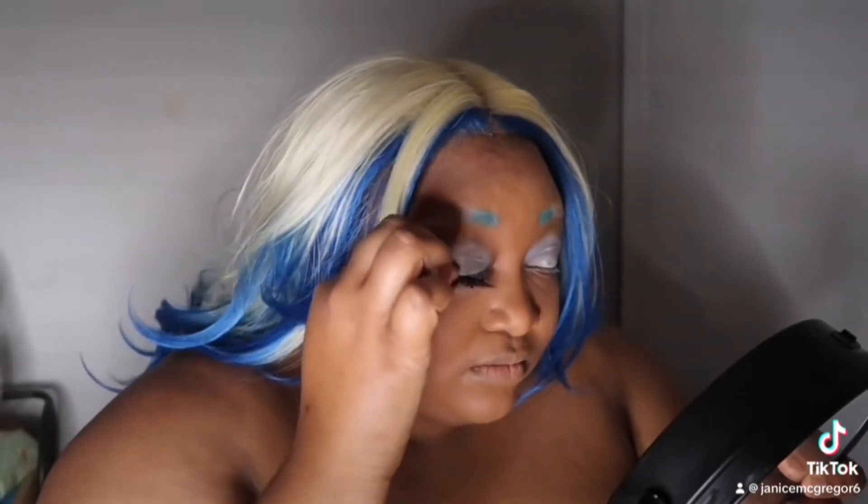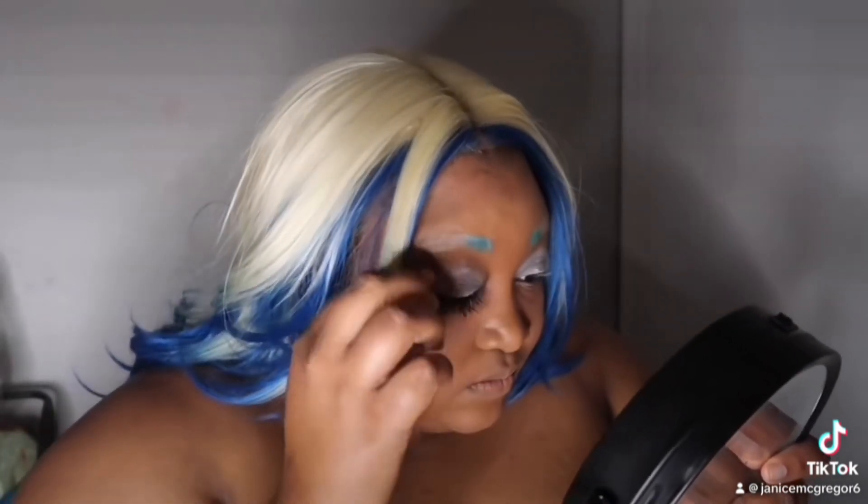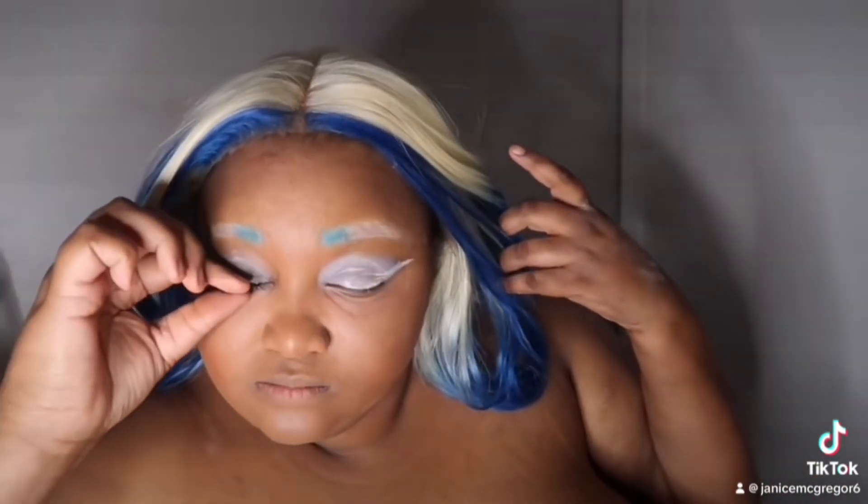I'm using eyelashes from my brand — it's coming soon. And I do not use tweezers; I feel more comfortable using my hands when applying lashes. It's very easy for me to control and place them where I want. That's why I love makeup — because there's so many ways you can do it, and you can use so many things. You just have to find what you're comfortable with doing and using.